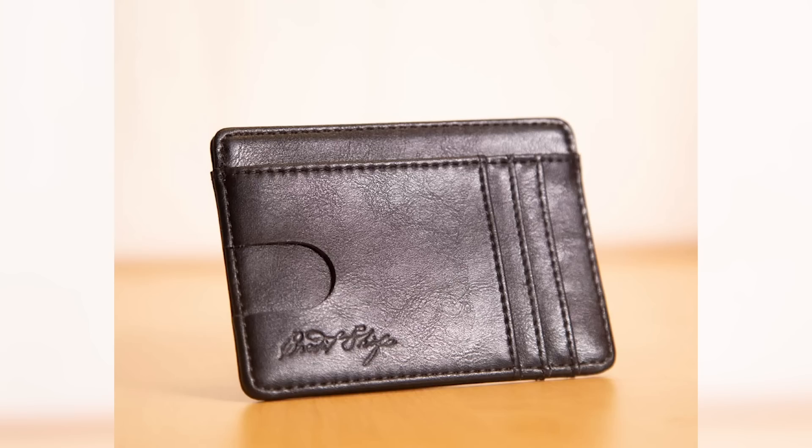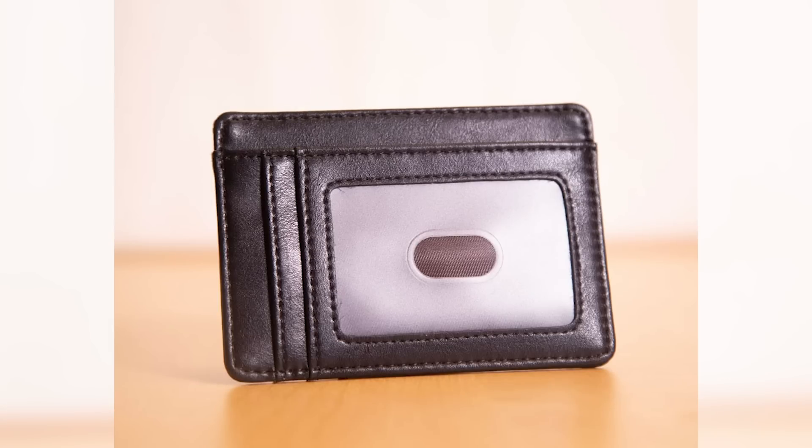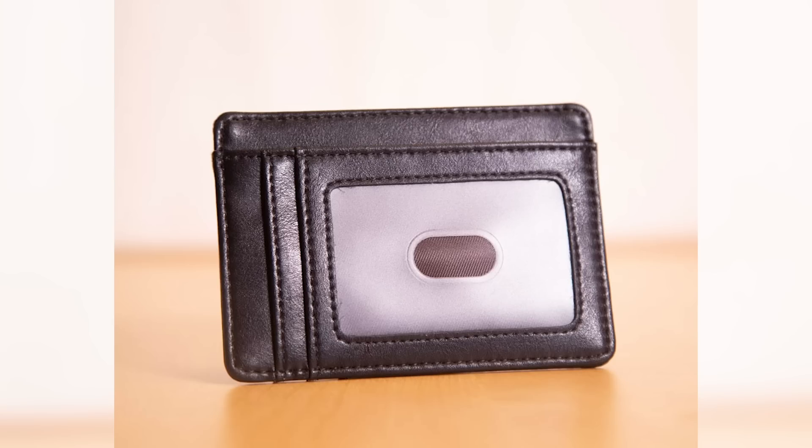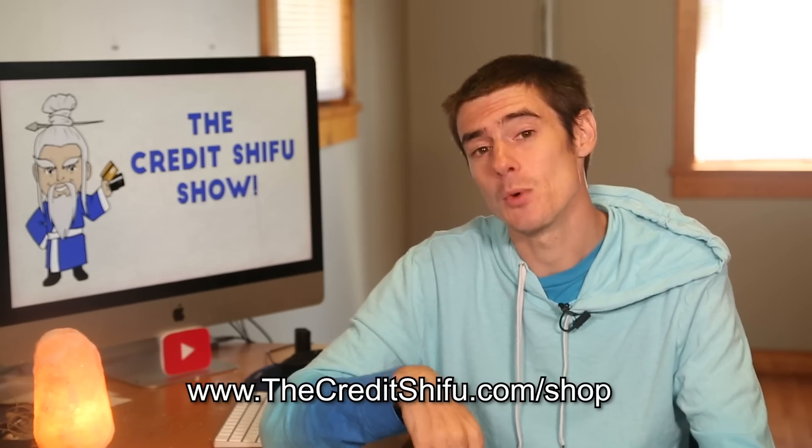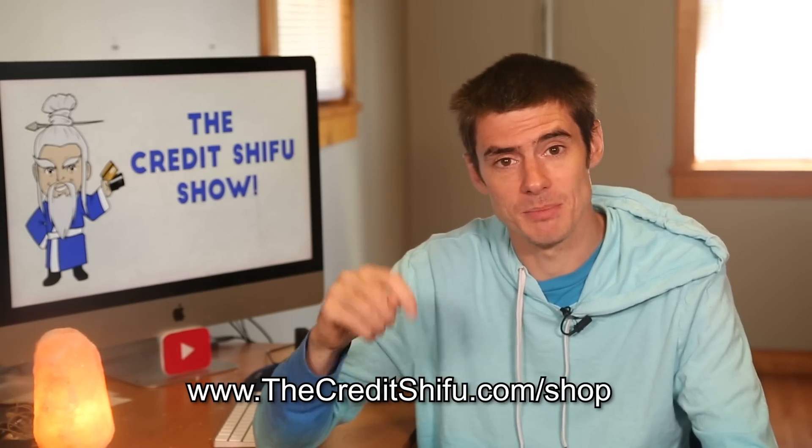The RFID blocking wallets have every compartment RFID blocking except for the ID slot on the back, which can serve as a place for your ID or a subway card that needs to beep wirelessly — just keep that facing your body when you put it in your pocket. They are on sale now at www.thecreditshifter.com/shop, or you can click the link in the description below.